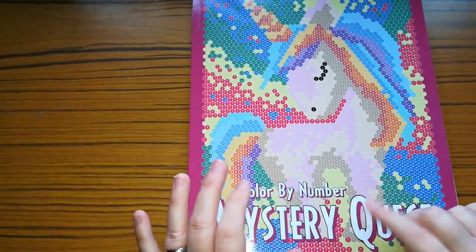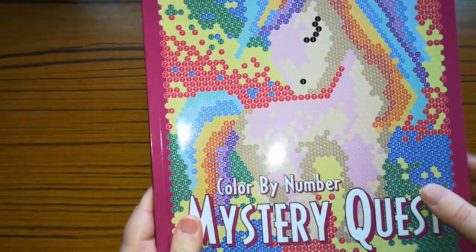I might put this book to the side to do for my colouring challenge this year, which I'll let you know at the end of the video. I didn't think I'd coloured as much in that one so I will include it.